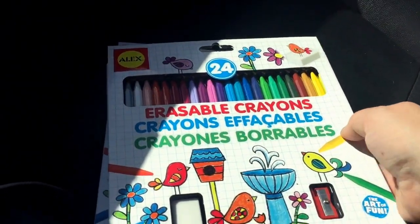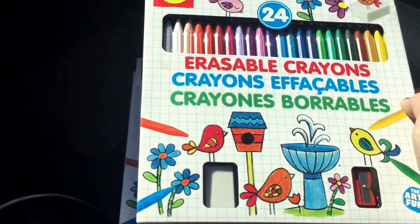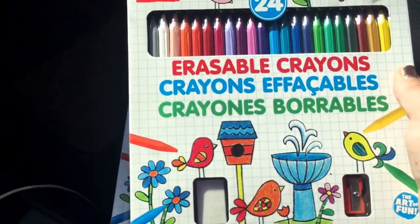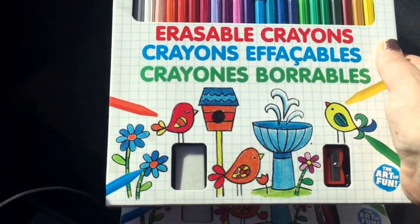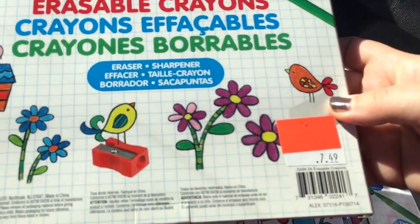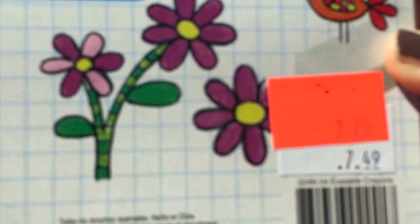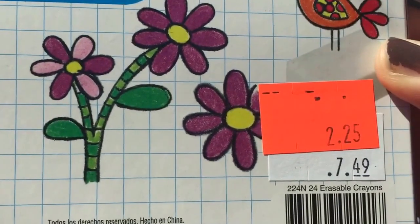Erasable crayons — I don't know anything about this company or how these work. They come with 24 colors, an eraser, and a pencil sharpener. They retailed for $7.49 and I got them for $2.25. I grabbed two of them just because if they are good, I wanted an extra set, or I can always put them in a swap or something.